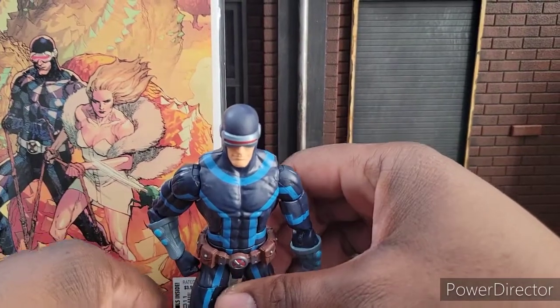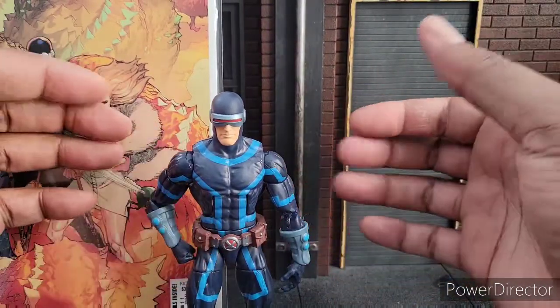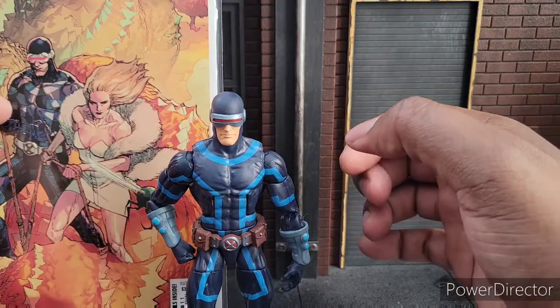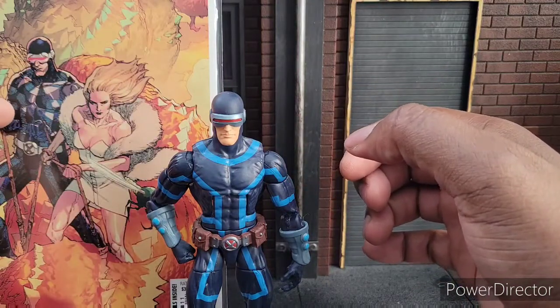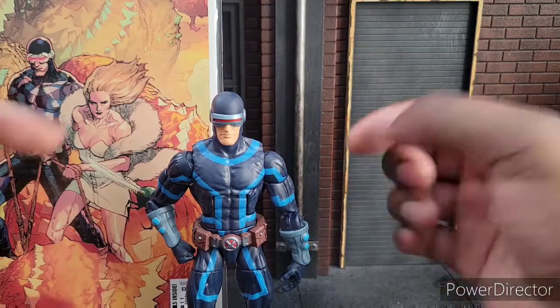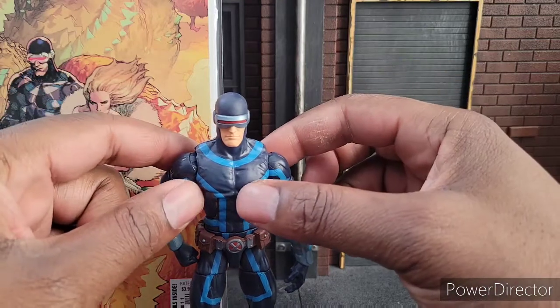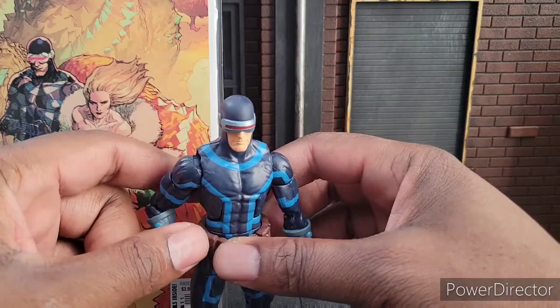I do still say they need to get him on a taller buck — he needs to be taller and he needs to be a little bit more buff. Cyclops is not the Bucky Cap buck. He should be a little bit beefier up in the chest. He used to be slim, but this is the modern Cyclops.